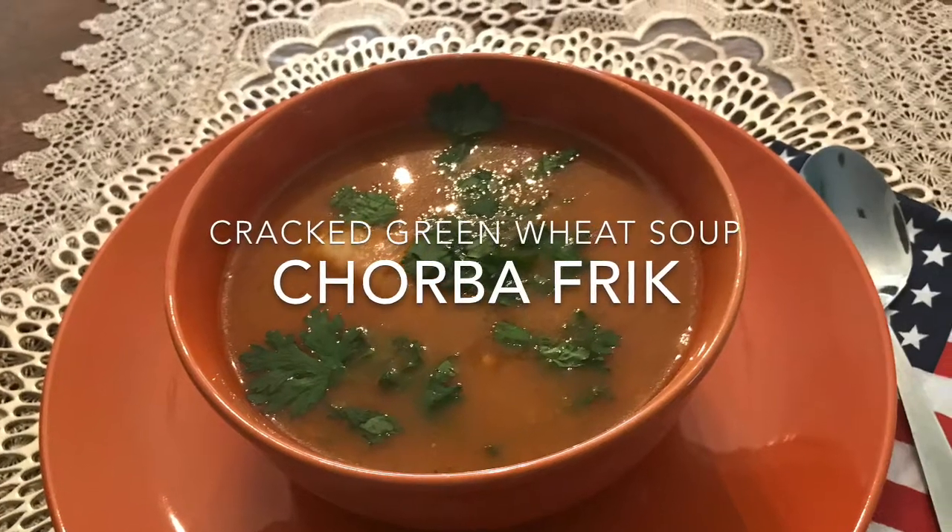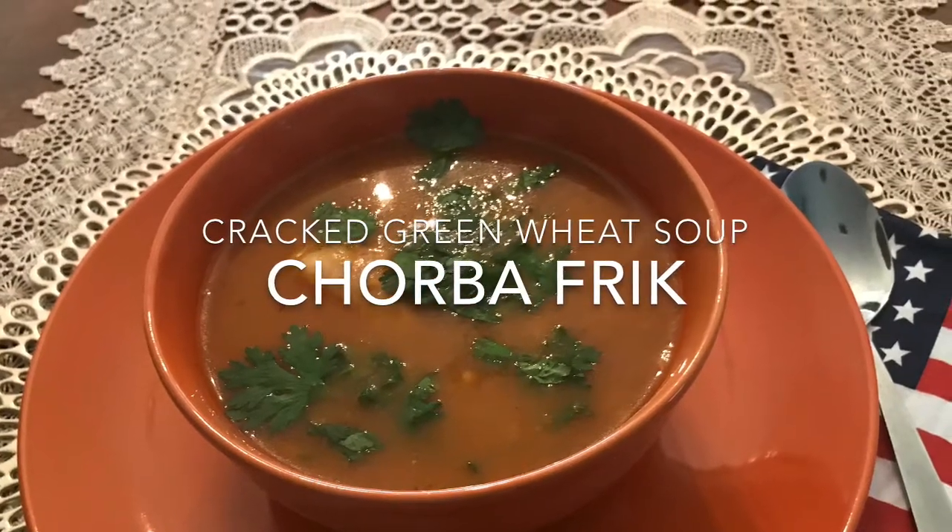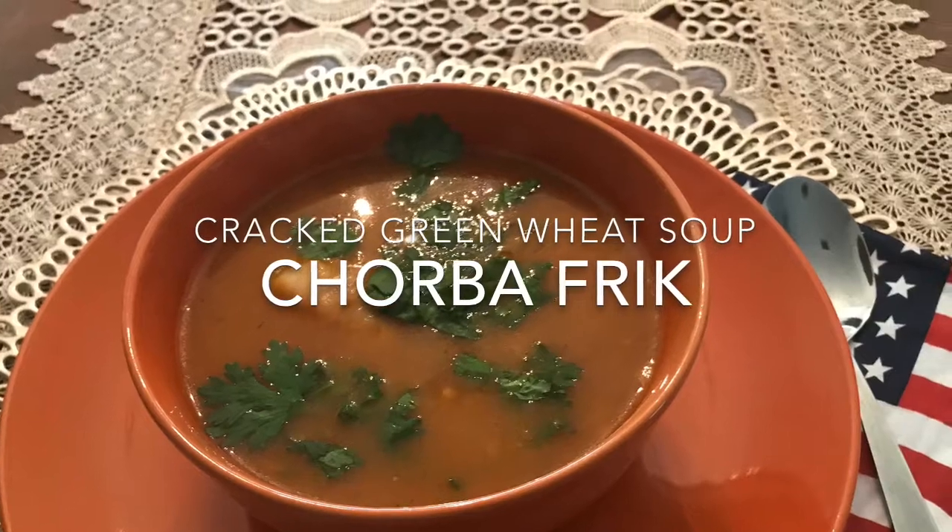Hi everyone, this is LDS's mom. Today we are making the cracked green wheat soup called shorba frik. Coming up!